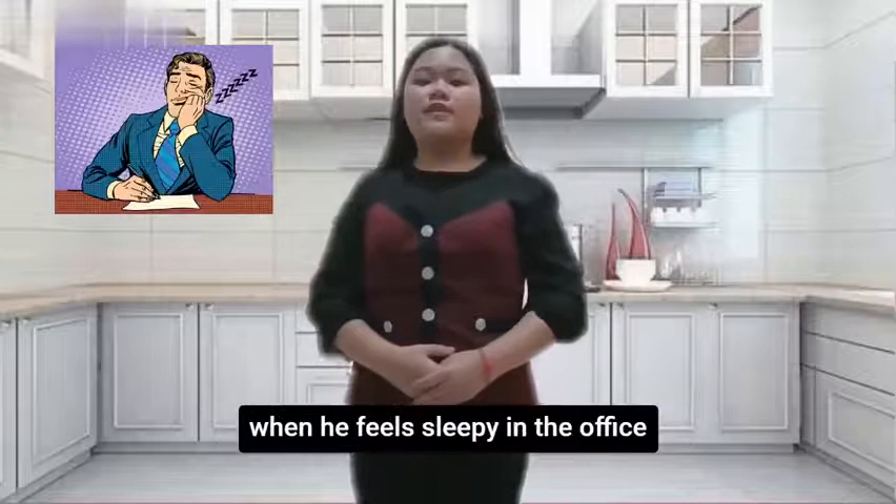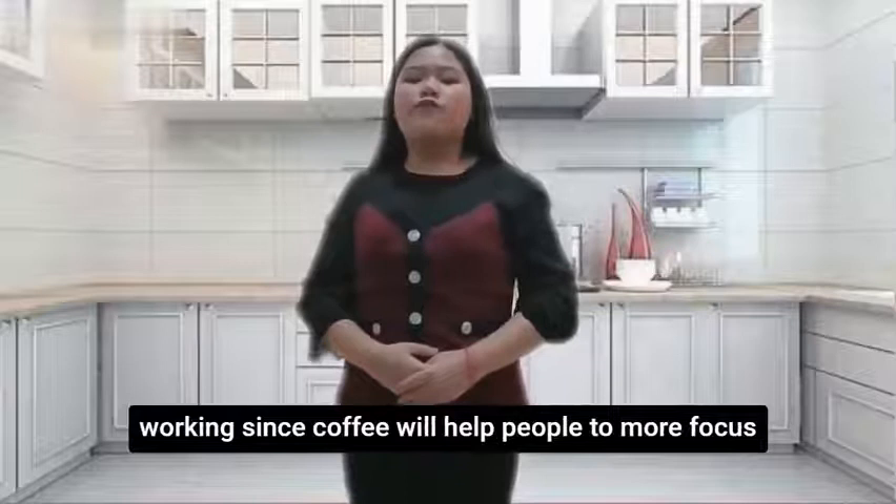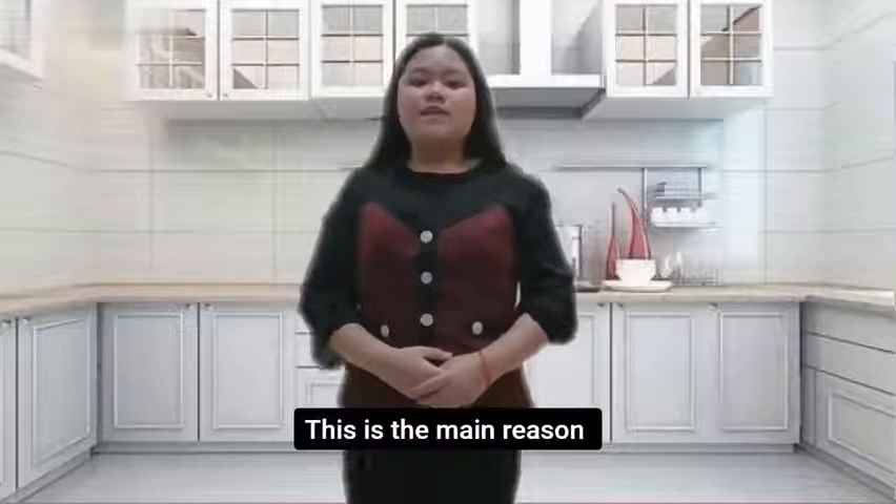Can you imagine an officer who wants to drink coffee when he feels sleepy in the office, but he only brings a cup and forgets to bring a spoon? This might cause the officer to lose focus during work, since coffee helps people stay more focused. I have personally experienced this situation and know how difficult it is to stay focused without the help of caffeine. This is the main reason I chose the automatic mixing cup as my product.